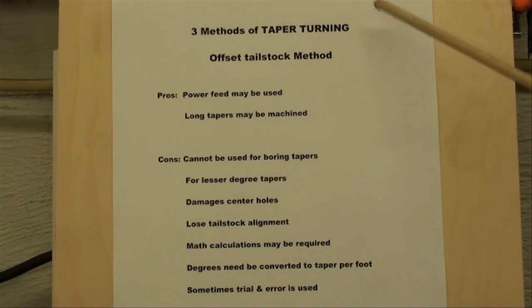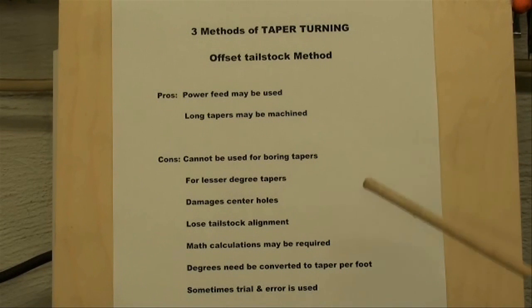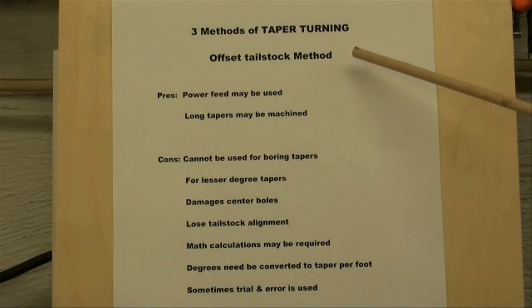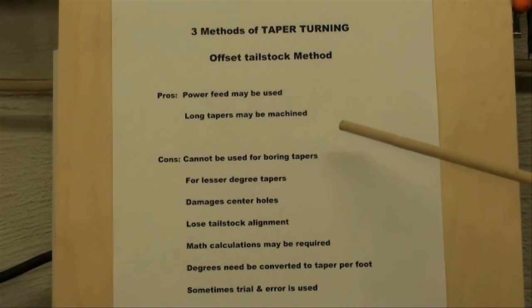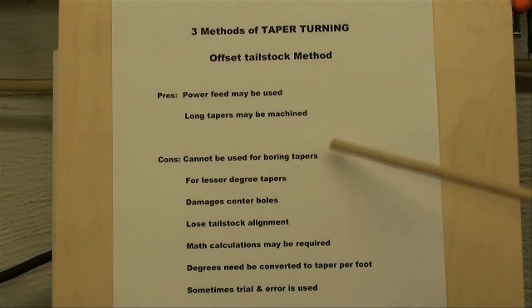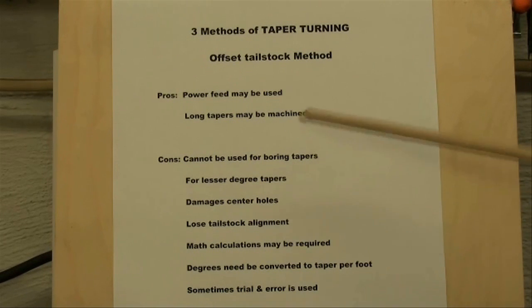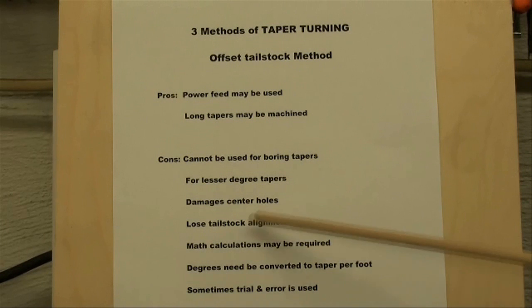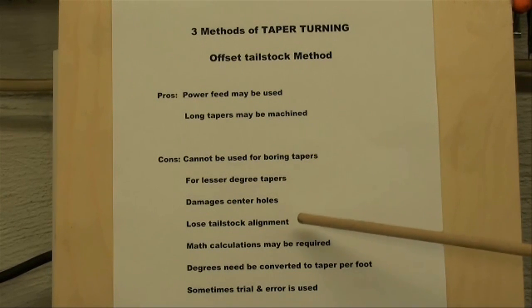The second method is the offset tailstock method, and this is my least favorite method. In fact, often we are cutting a taper when we don't want one by this method — just by not having our tailstock perfectly aligned. So in a way, it's a nuisance. The pros are that power feeds may be used and long tapers may be machined. Some of the cons are it cannot be used for boring tapers because we're between centers, and we cannot do any chuck work. It's for lesser degree tapers — shallow tapers, I suppose up to three or four degrees. We lose our tailstock alignment that we have set on the lathe with an indicator, and most of us would rather take a beating than offset tailstock centers.